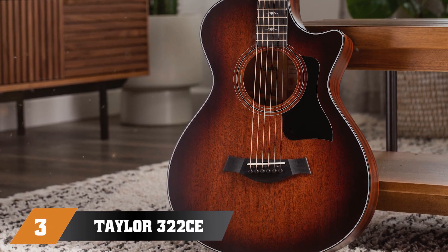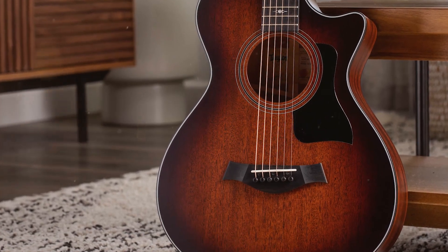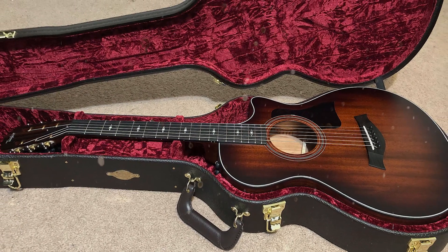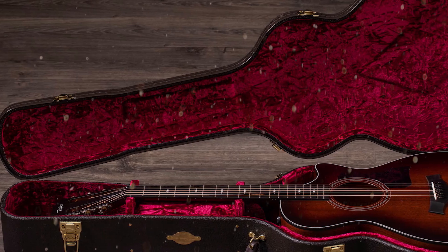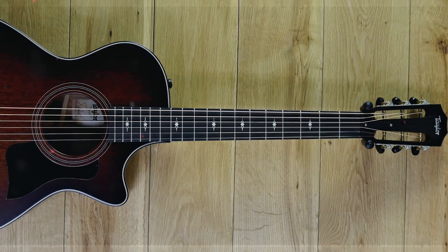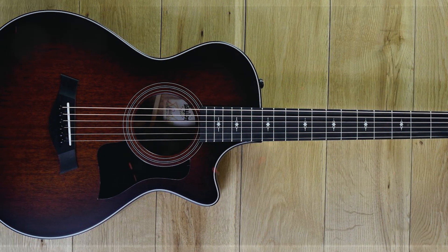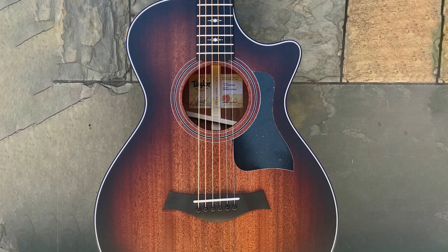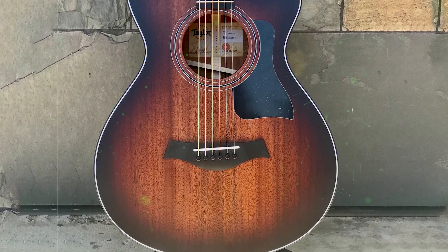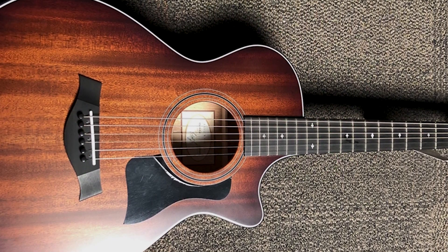The number 3 position is held by the Taylor 322e 12-fret Grand Concert. If you're a musician looking to spend hours recording in the studio, there's no better guitar than this. Its shorter neck reduces fatigue during long sessions. The Grand Concert body shape is a more intimate, articulate type of guitar perfect for recording. The 12-fret model has less projection but creates a more focused sound with separation and clarity in every note. The deep, warm tone from the mahogany top and blackwood back and sides will make your recordings shine, and engineers love this wood for its natural compression.